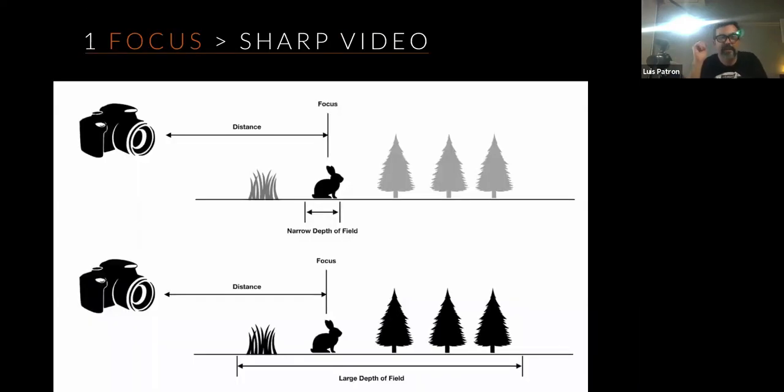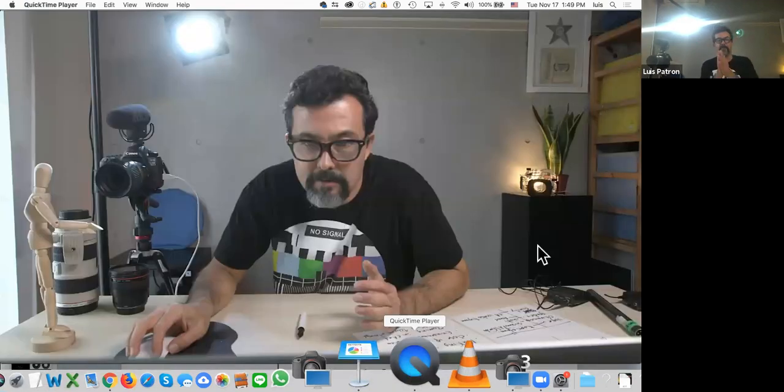Let's start with focusing. When we're talking about operating a camera, you have several variables you can change — it's a machine. These variables allow you to adjust your image. Today we're going to see what each variable does and how adjusting these controls gets you as professional an image as possible.